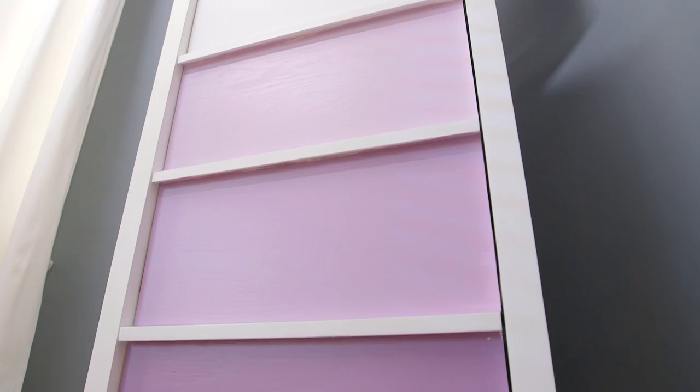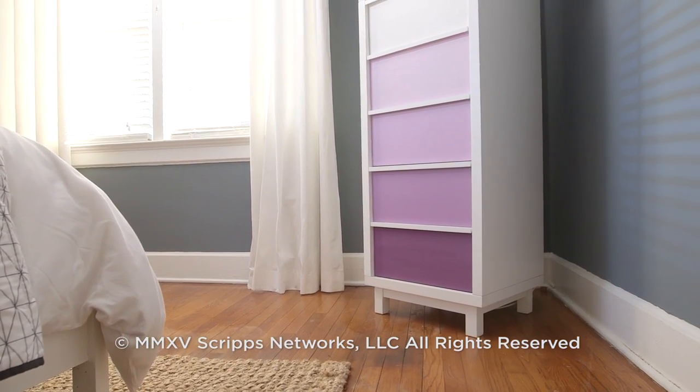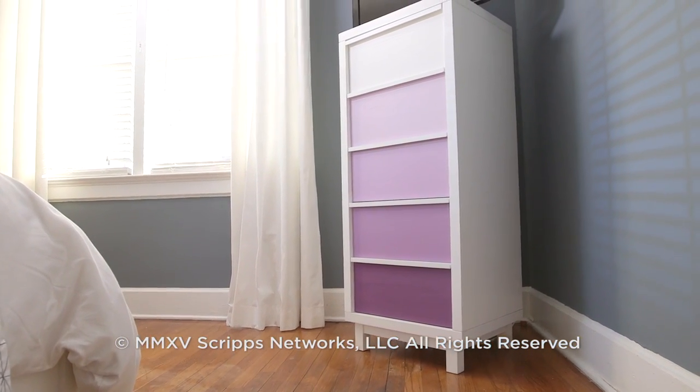What was once just a ho-hum dresser adding nothing to the space is now a statement-making piece of furniture packed with personality — all for under $50.